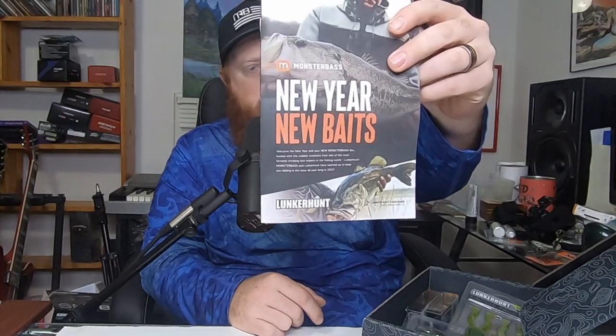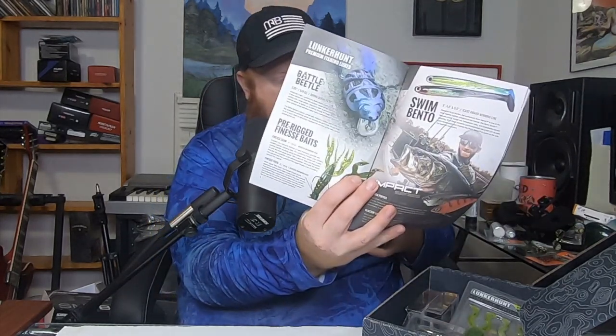Cutting that tape here. So in the box — new year, new baits. This is the Lunkerhut Takeover, so it's going to have some information here about how to fish these baits, what the baits themselves are. We'll go ahead and get into it.